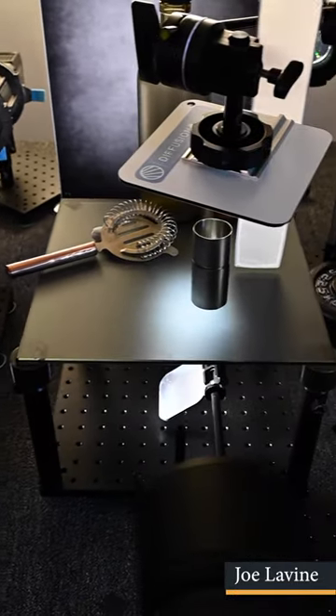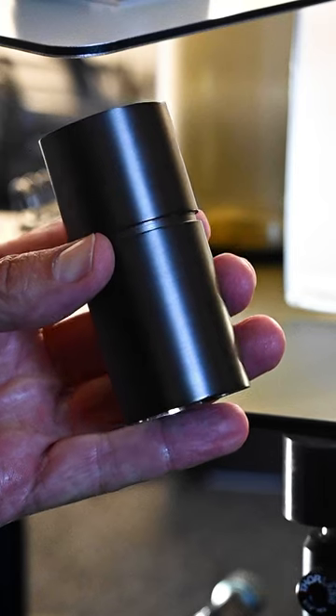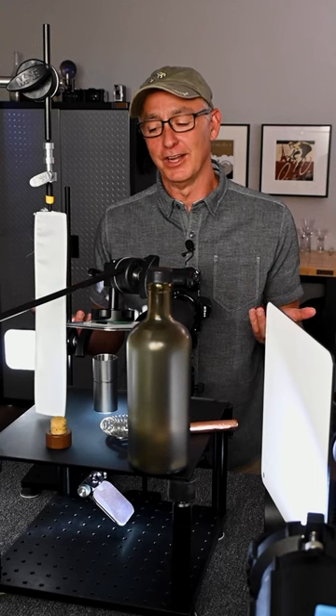Hi everyone. I've been working on this image of a graphite cocktail jigger and I quickly realized that I needed the light to define the shape and contours. Let's take a look at how I've done that.